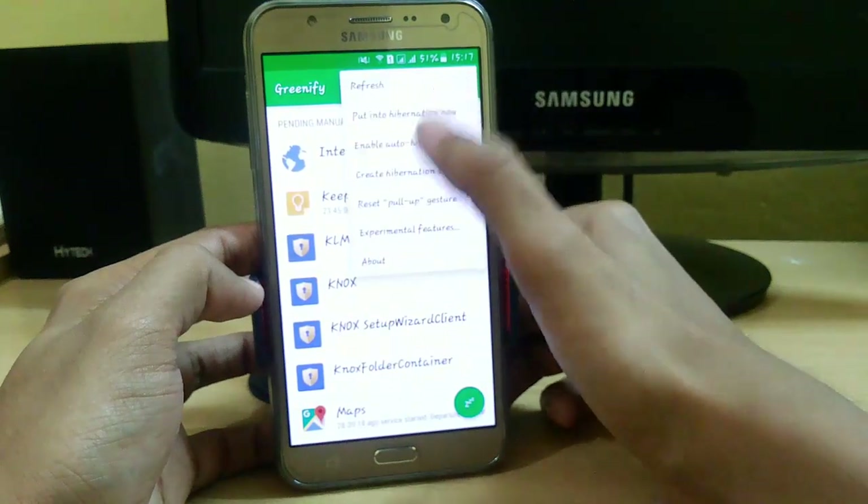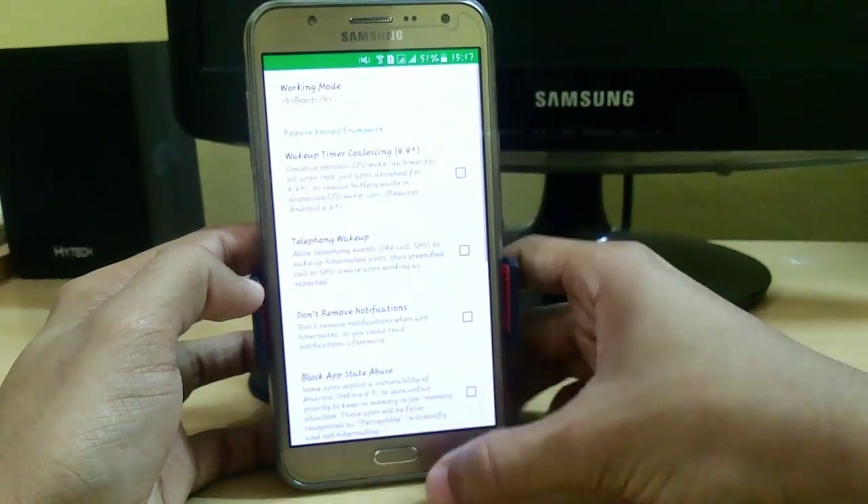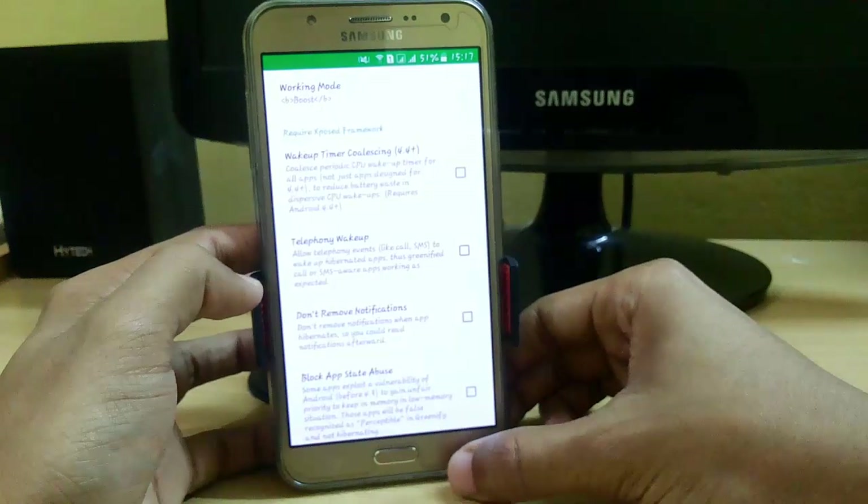And let's check — yes, my Xposed framework has been completely activated.